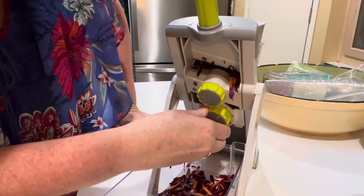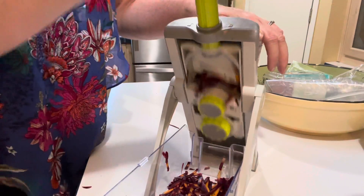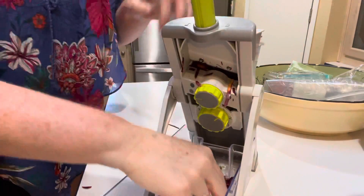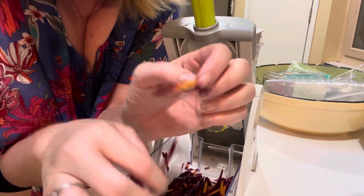Setting one on the smallest julienne cut is very very similar to shredded. Anyway, that's what I wanted to come show you. Hope that helps — sorry about all the wiggliness!